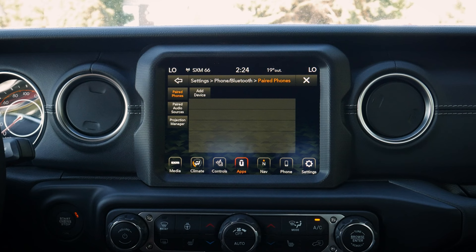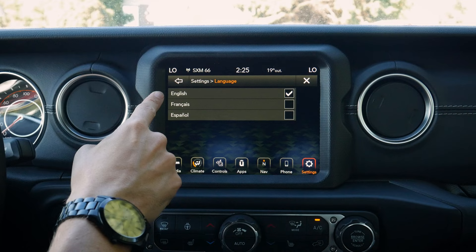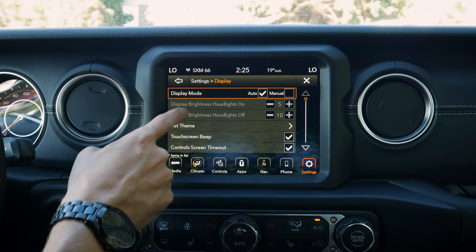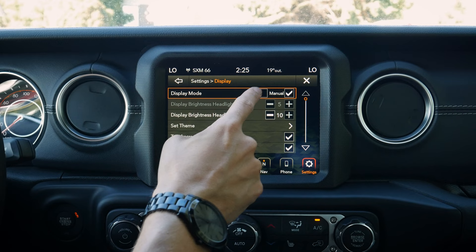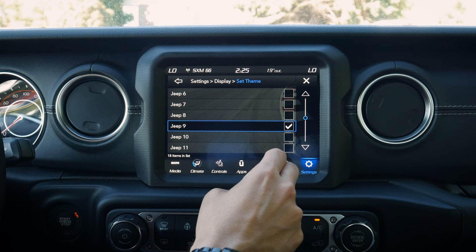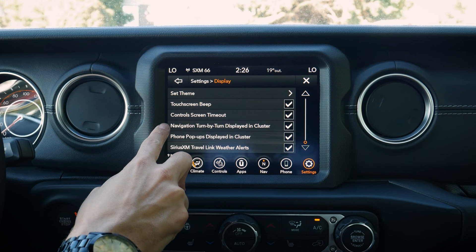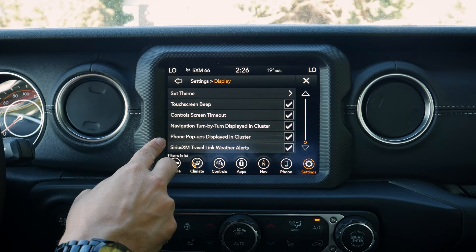Under doors and locks settings: auto-lock as you drive away, auto-unlock, exterior light flash confirmation, horn sound on locking, and horn with remote start. Passive entry is also here — as long as the key fob is on you, the button on the driver's door lets you in. Under seats and comfort, you can set the heated seats and steering wheel to turn on automatically with remote start, with every start, or never. There are also auxiliary switch settings — four switches in the center stack that can be configured as latching or momentary, running off battery or ignition, useful for wiring up floodlights.